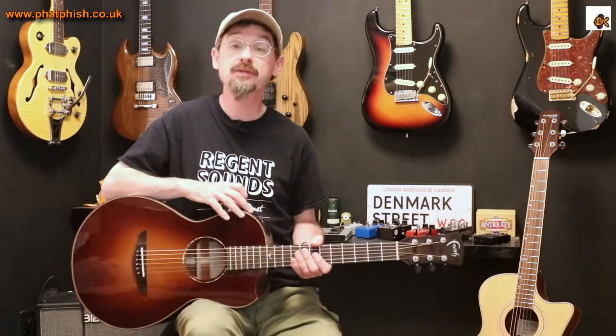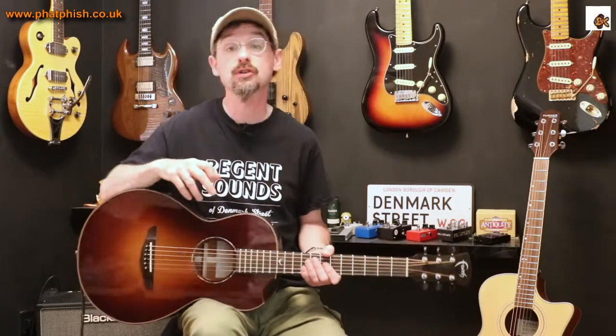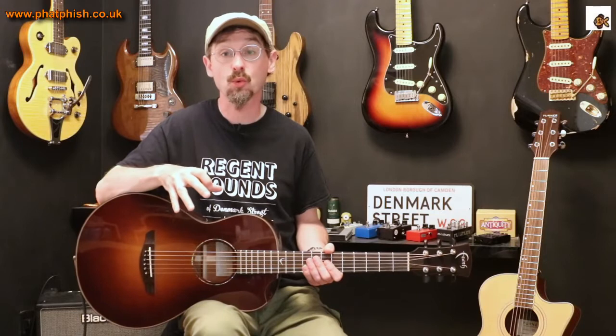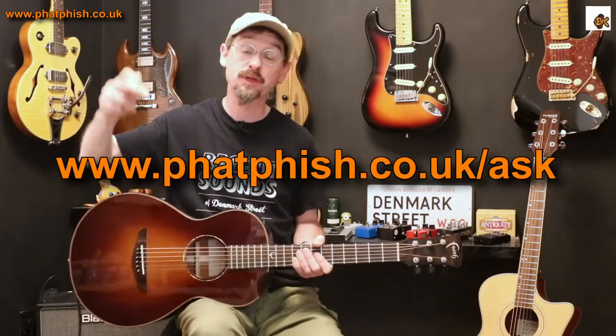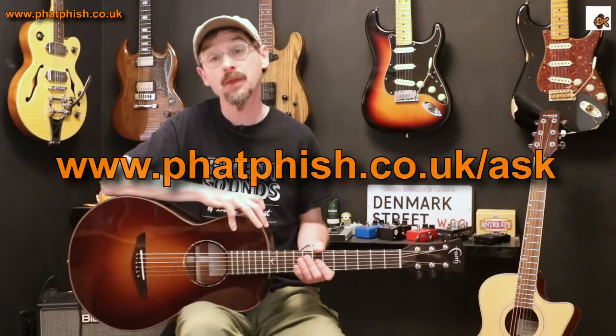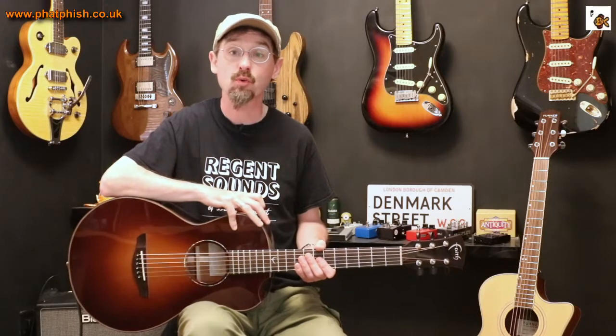I hope you found it interesting. If you did enjoy the video, please click like down there. If you really enjoyed it and you want to see other things I post on the channel, then please click subscribe. You're welcome to leave a comment, but if you've got a specific question you want to ask me — whether it's about guitars, guitar equipment, guitar playing, music theory, anything at all — there's a form you can fill in and send your question in, and that way I'm guaranteed to see it and can answer your question in a future video. Thanks for watching and I'll see you next time. Bye for now.